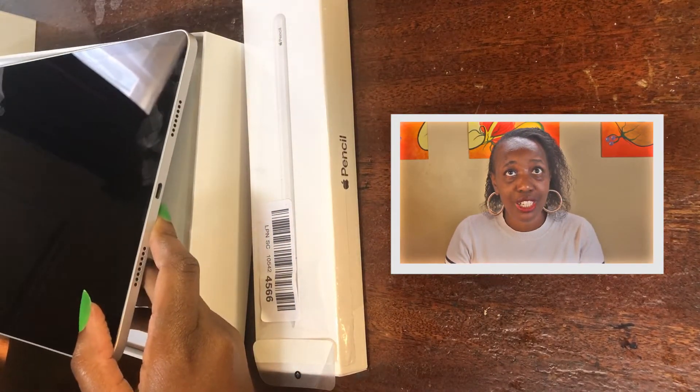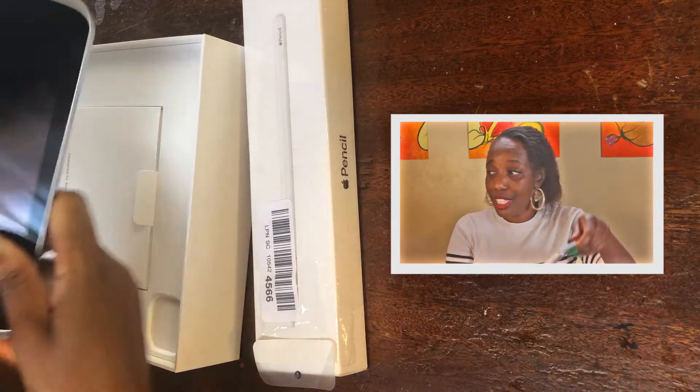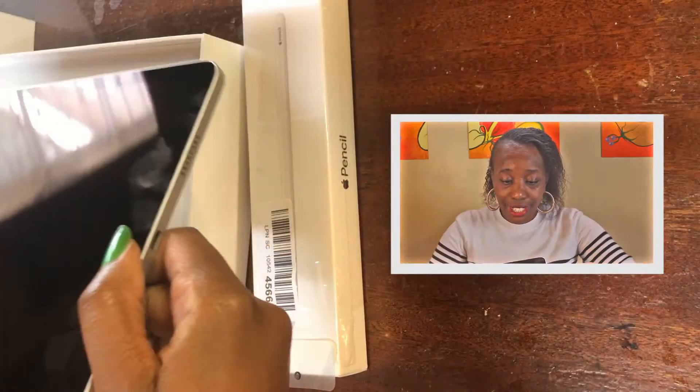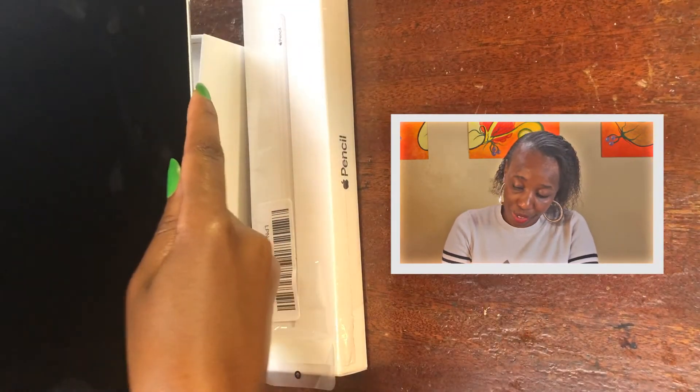I think I should have got the protective screen, but I didn't. Anyway, it is what it is. This is what it looks like — I'm not sure where to show it from. It's like this thin layer. It looks so delicate. I'm not even scared of turning it on. There's the one button. It's so delicate — on the top.